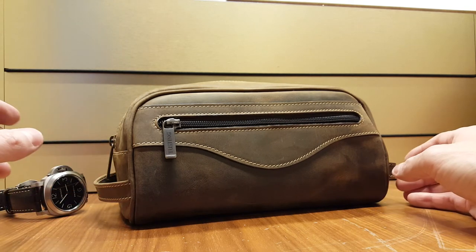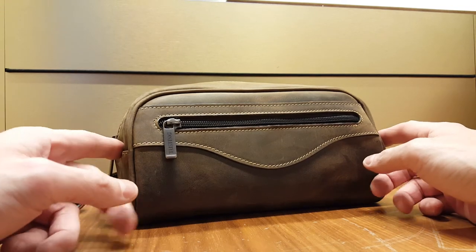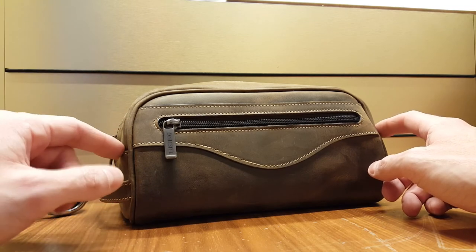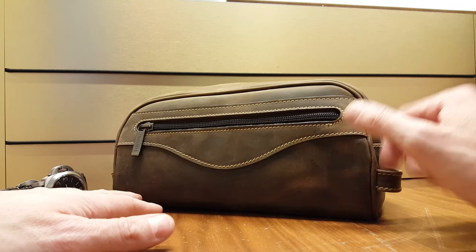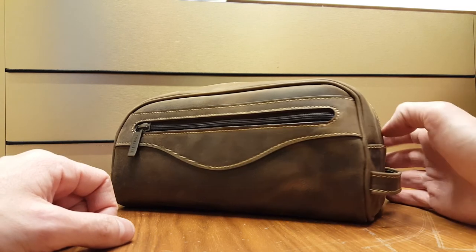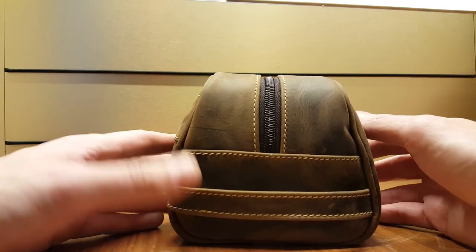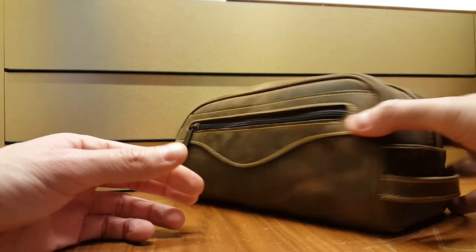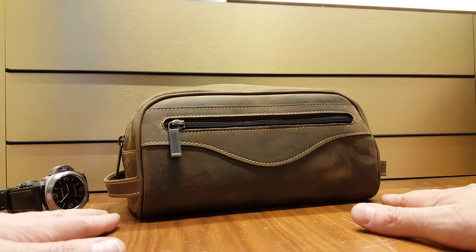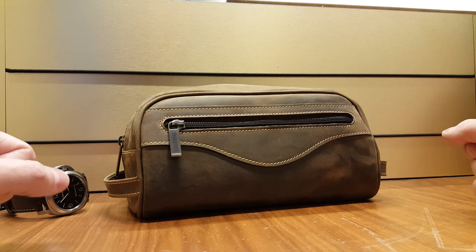I can also say about Tusting that their customer service is excellent. I've been dealing with them regarding this and other purchases and they've always been able to sort me out. So you can rest assured that you'll be in good hands if you go this way. Recommended — really nice piece. Sturdy leather. Just check the measurements that it's right for your size because it is a bit on the large side, especially if you don't have a lot of toiletries like perhaps most men don't. This has been the wash bag from Tusting. Highly recommended. Thank you for watching.